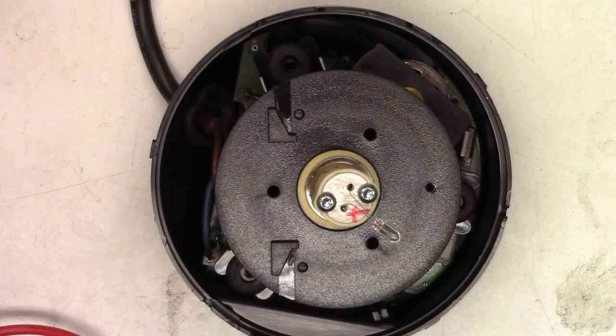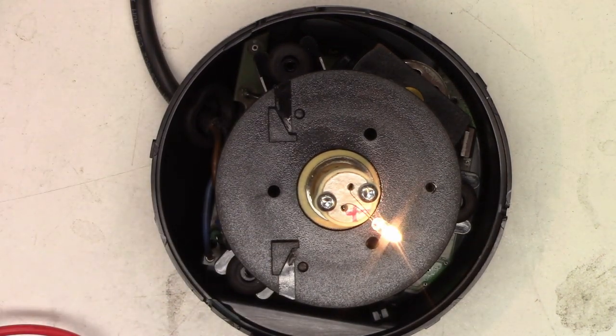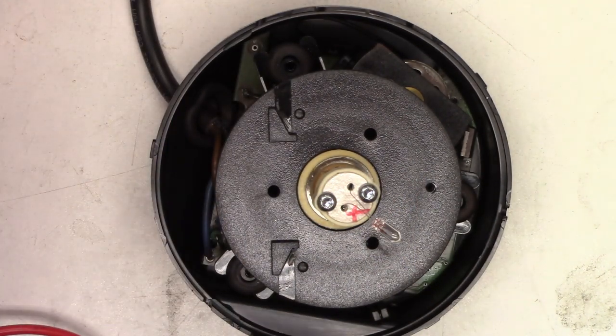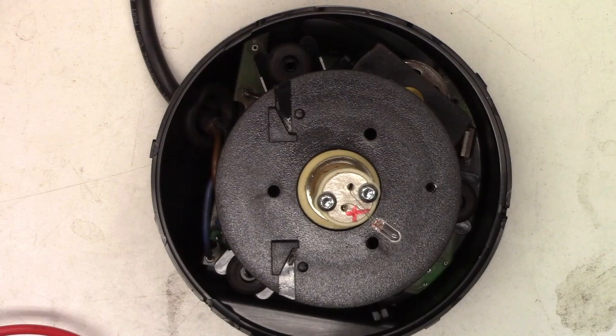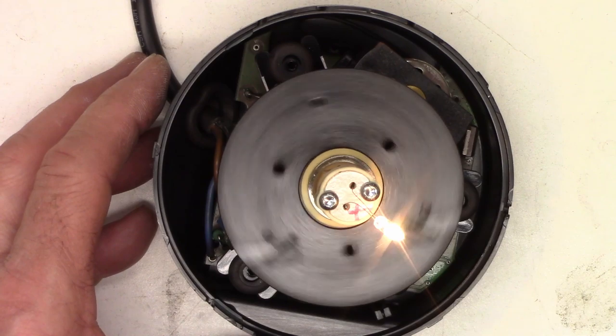I ended up with a 12-volt bulb and I'm just going to run it at 24 — it'll be a little extra bright. But here's what happens: it doesn't move at all. And if you give it enough time, you hear a click and it times out. So if I remove power and reapply power, I get a light, and then it times out. I suspect a bad commutator on the motor.